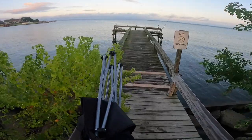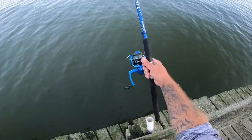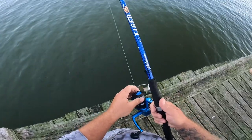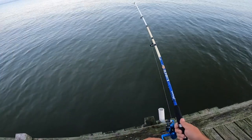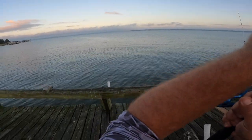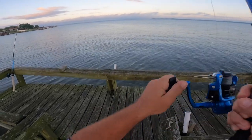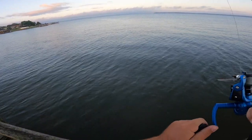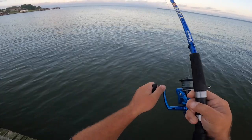Looks like we got to run — hopefully I make it over here before I get spooled. Fish on! First fish of the day. It's gonna be a good one.